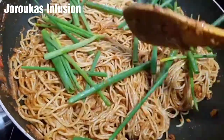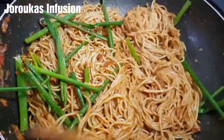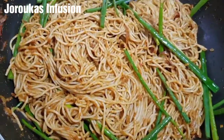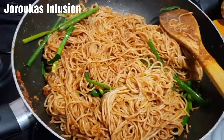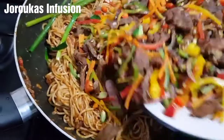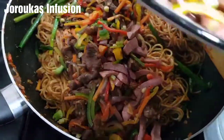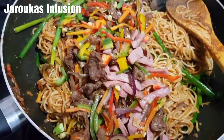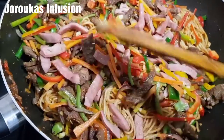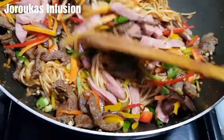We're going to add some scallions and the rest of our vegetables, and make sure we stir everything until it's well incorporated. Look at how beautiful, how vibrant, how bright — oh my god, you already know that this is gonna be good!